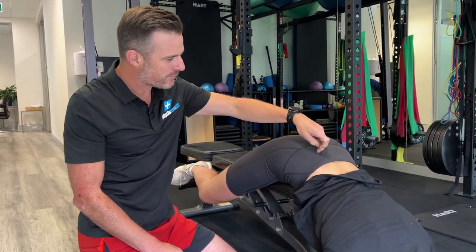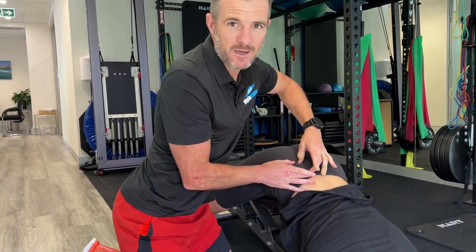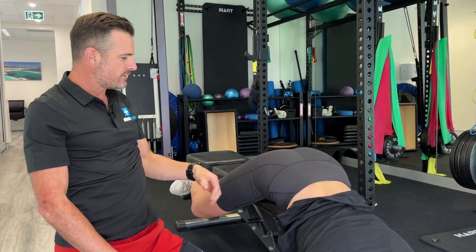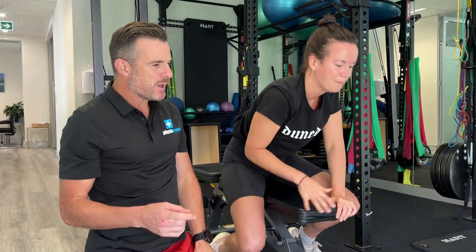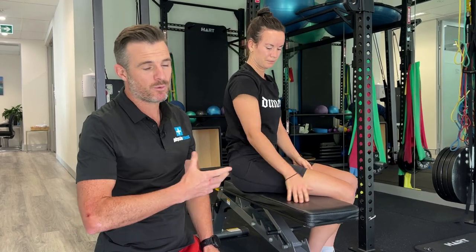The pain she's had through there has made that muscle a little bit weak, so she's a little bit unstable. This will help lock it in, stabilize it, and build her lower back strength while running. The other thing we're going to advance is her side plank. With her side plank she's been doing on her knees, we're going to go on her feet — this is heaps harder because there's more load.